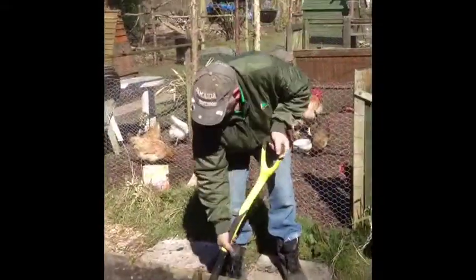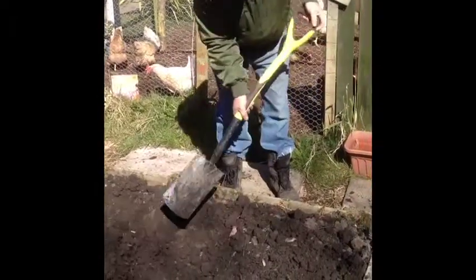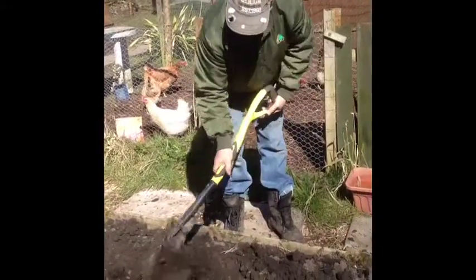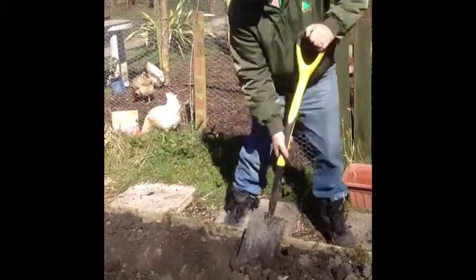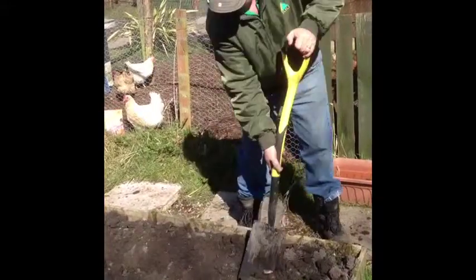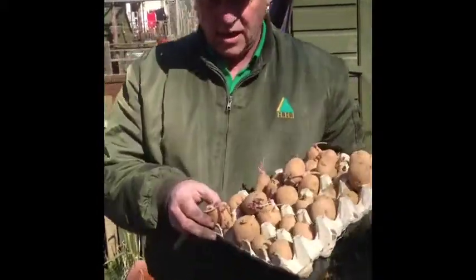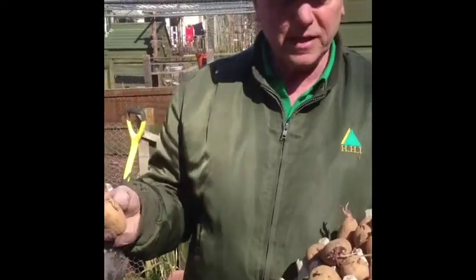Right, just take me a little trench, ready for them to go in. Pile it to one side and then I'll pull it in again once I get the spuds in. These are my Maris Piper potatoes which have chitted. They've started well, so I'm now going to put them in the ground.